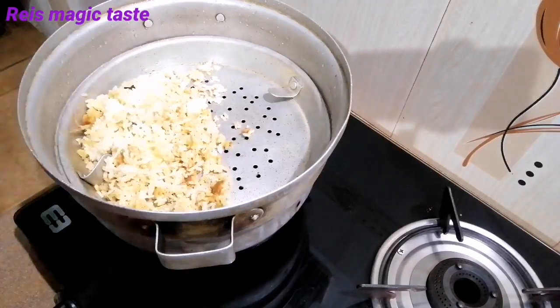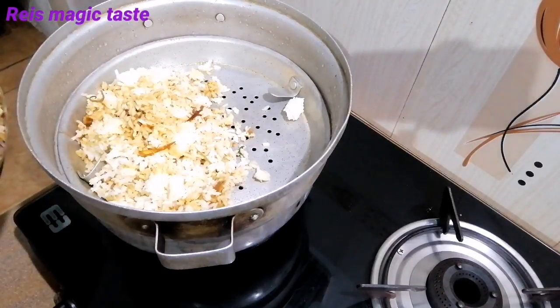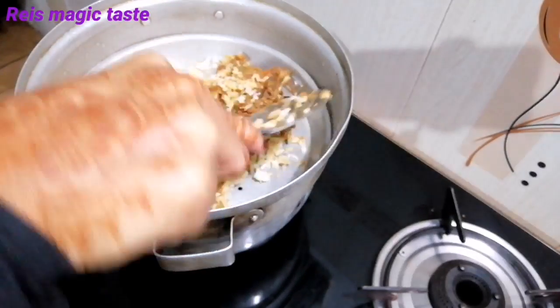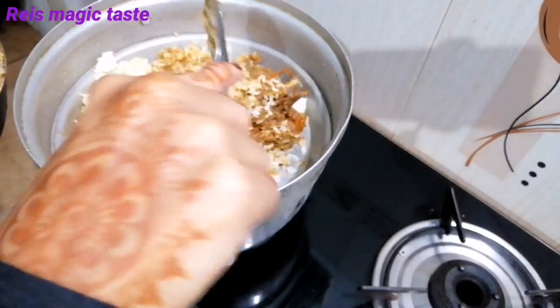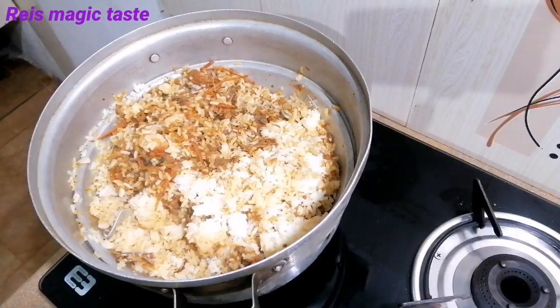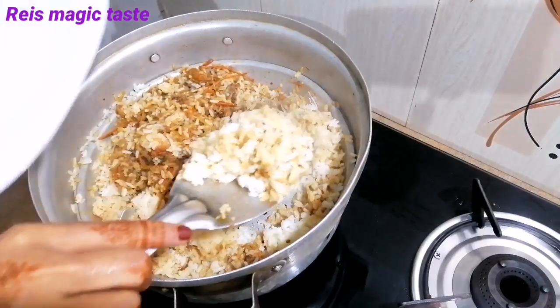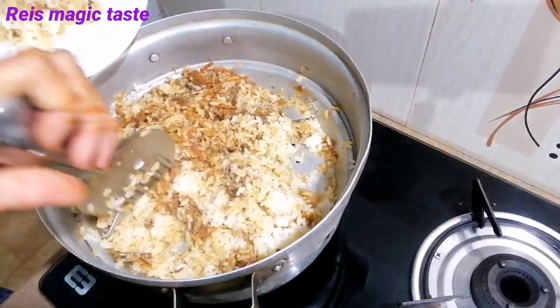I have tried the rice in the pan, so I will edit it as an example. I have a cake on the rice for a few days. This is the cake on the rice in the pan, and there is a cake on the rice.